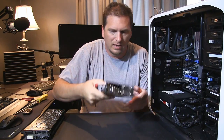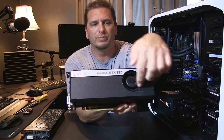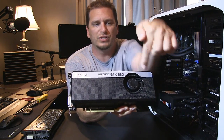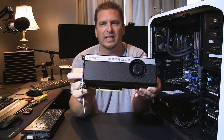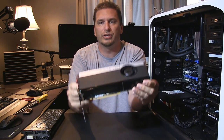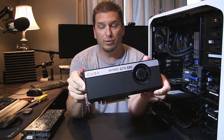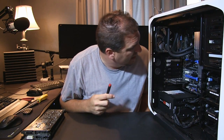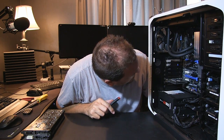Alright, we're yanking out this 680. You can see this is the traditional blower-style fan which sucks air in and exhausts it right out the back. The GTX 680 was last year's really solid model from EVGA — a pretty nice card that has done really well for me, and I haven't even had it that long.